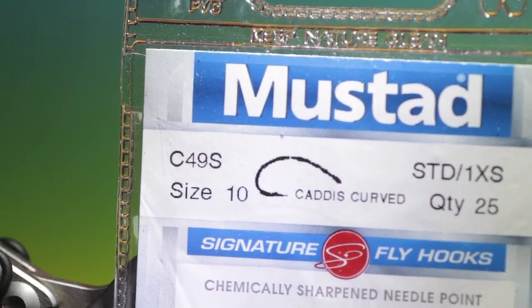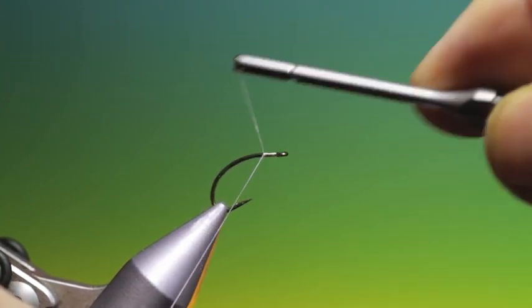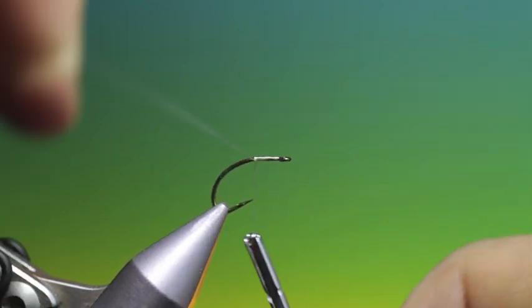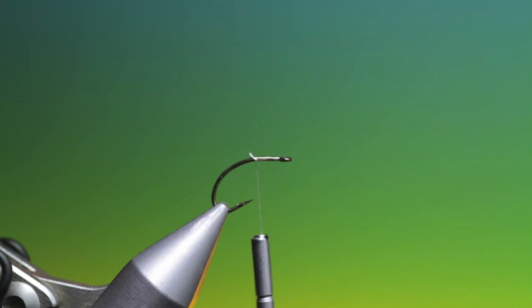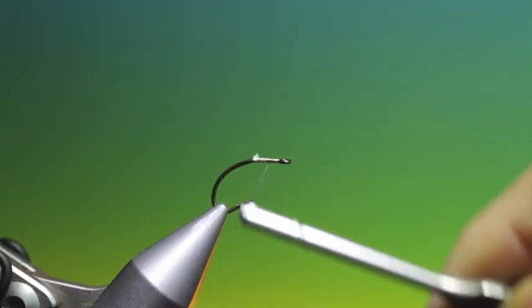We'll start with the Mustad C49S curved caddis size 10. This is a skating caddis pattern called a Screaming Banshee by Charlie Craven. There are a few ways of tying this but this is the way I like to tie it — it's a nice little pattern. We'll just attach a bit of tying thread at the front. I use Dyneema tying thread for all my deer hair flies.